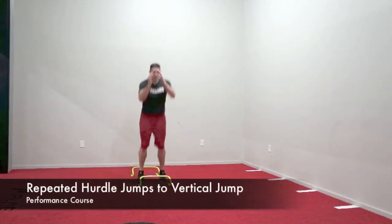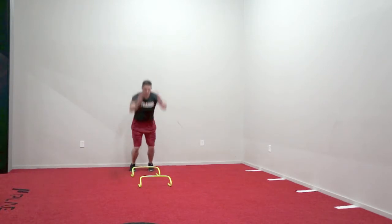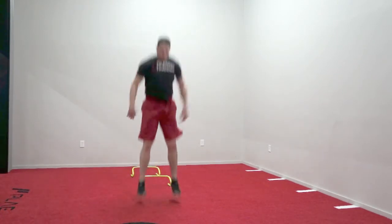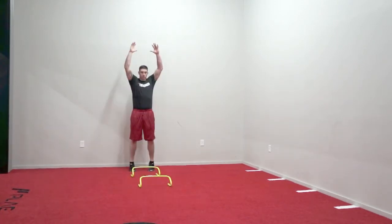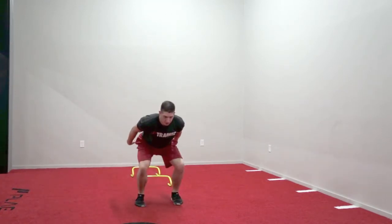The athlete will start standing tall. On command, they will begin to two foot hop over the designated amount of hurdles until they have cleared the last hurdle. When they clear the last hurdle, they will immediately go into a vertical jump and finish the drill by landing in a universal athletic position.